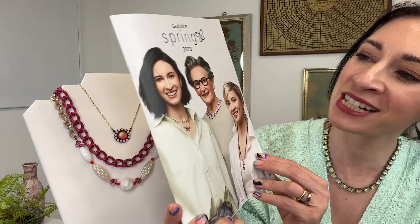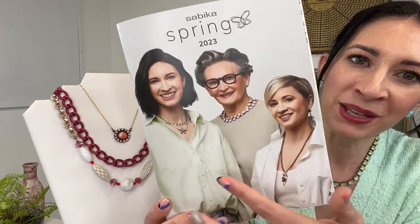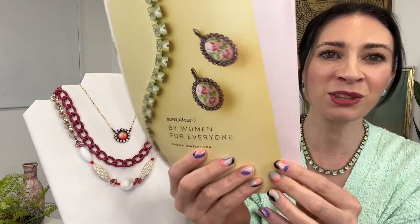Hi, Sabika family. I'm Alex, head designer and CEO. I am here to walk you through our Spring 2023 collection. Here is our collection book, and we were very excited to be on the cover for all of you — just as a little greeting from our family: our founder, Karen, my sister, Miriam, and myself. So excited to share this new collection with you.